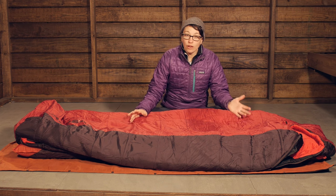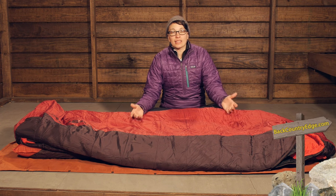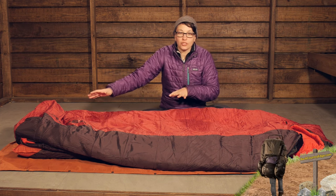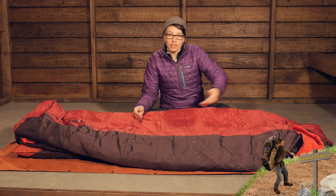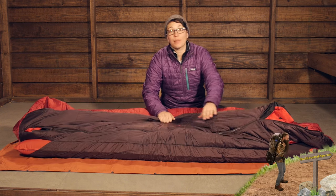One thing to point out first and foremost with the Encampment is that it is a Big Agnes Sleep System Sleeping Bag, which means that you have got all the insulation you need for that 15 degree temperature rating, but it doesn't have an insulated bottom portion of the bag. That is because they have an integrated pad sleeve.